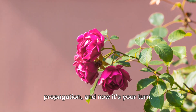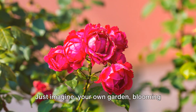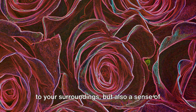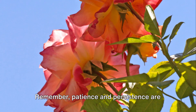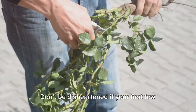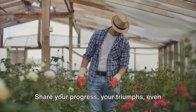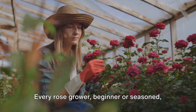We've walked through the process of rose propagation and now it's your turn. Just imagine your own garden blooming with roses propagated by your own hands. It's a skill that not only brings beauty to your surroundings, but also a sense of achievement and connection to nature. Remember, patience and persistence are key to successful propagation. Don't be disheartened if your first few attempts don't go as planned. Like any art, it takes time to master. We would love to hear about your propagation journey — share your progress, your triumphs, even your challenges.